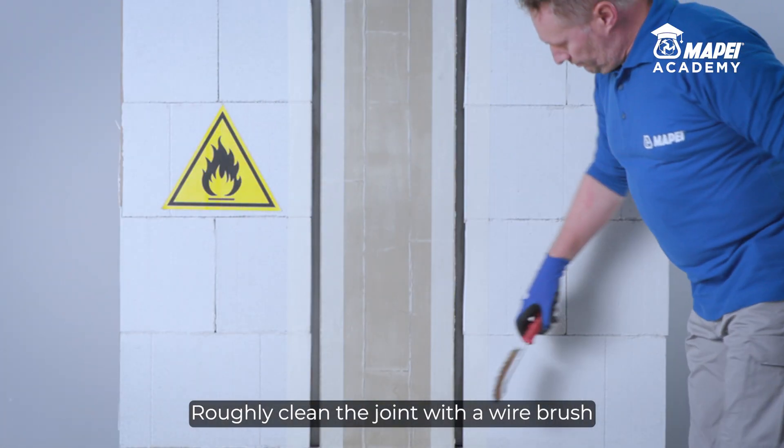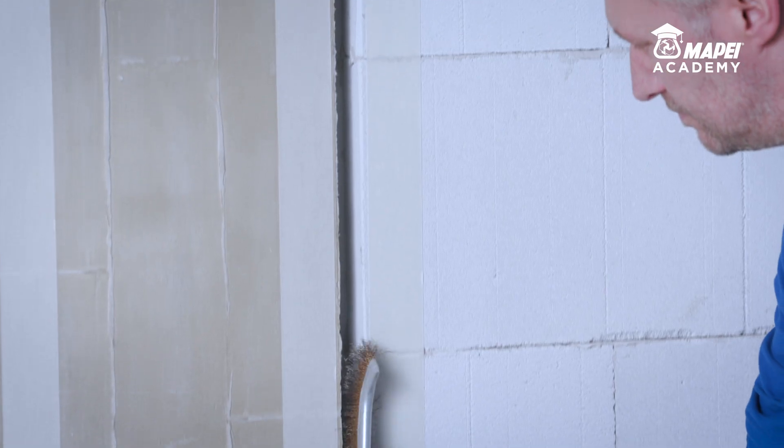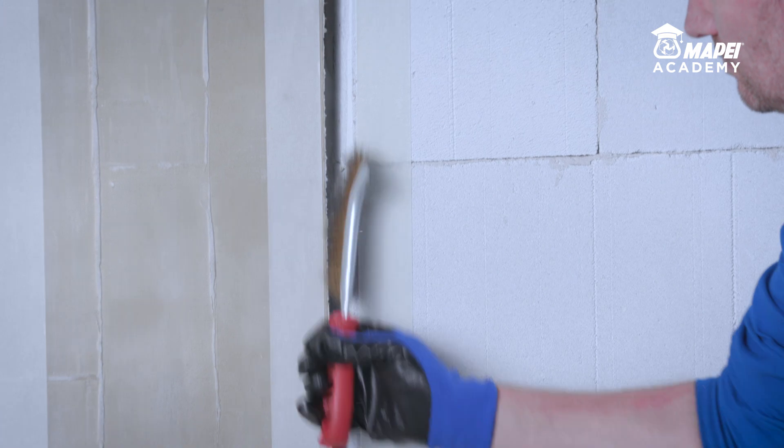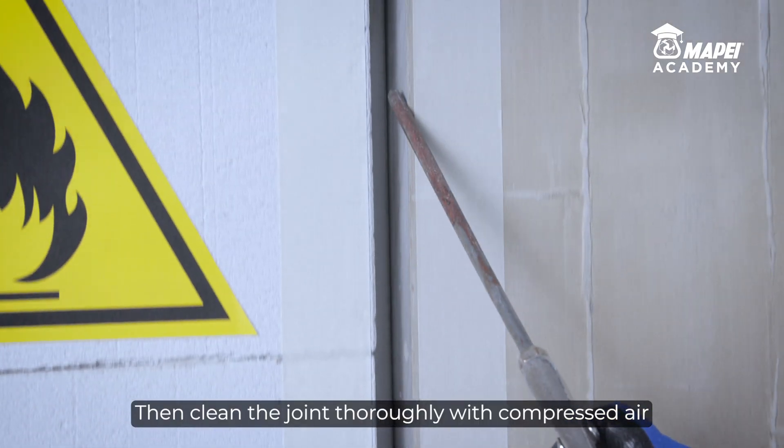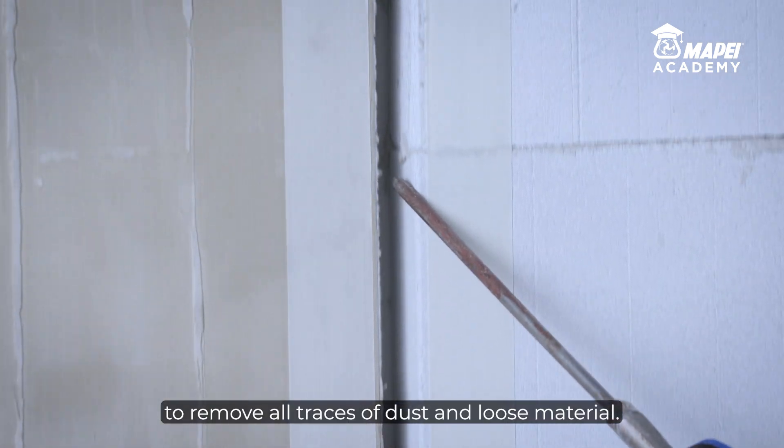Roughly clean the joint with a wire brush to remove any loose or detached material. Then clean the joint thoroughly with compressed air to remove all traces of dust and loose material.